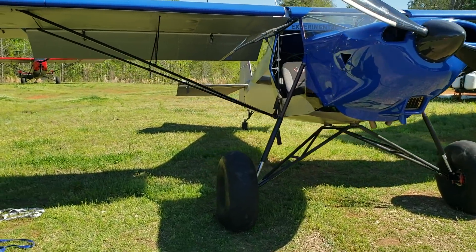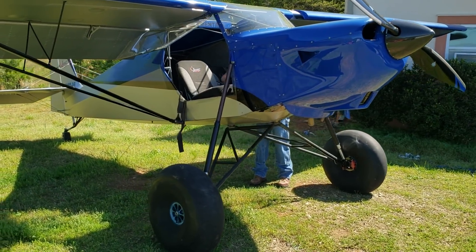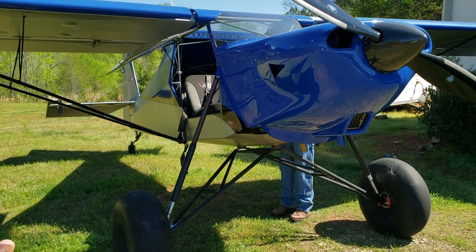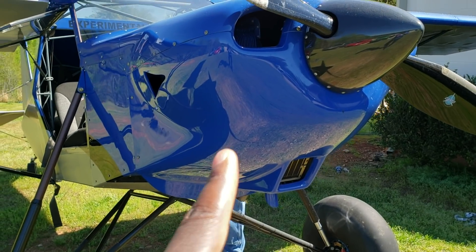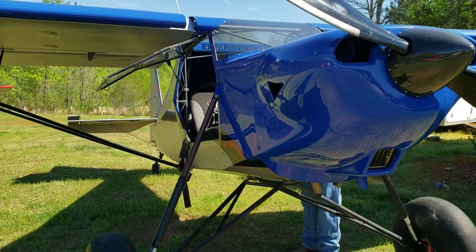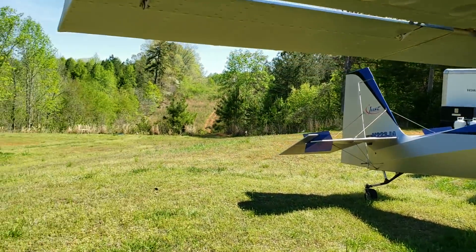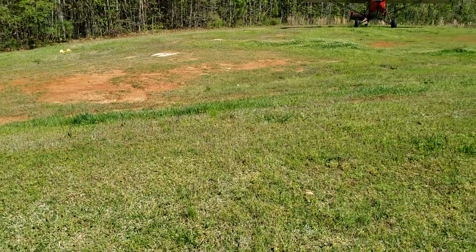Here we are at Just Aircraft. This is one of their staple models — you can also see the standard Stoll right behind it, and this is the Stoll XL. What sets this model apart is mainly the length of the body frame, and it also uses a bigger engine. This particular airplane has a Titan 180 horsepower engine. This is a true STOL airplane — no kidding.